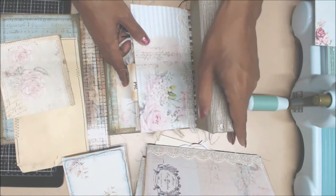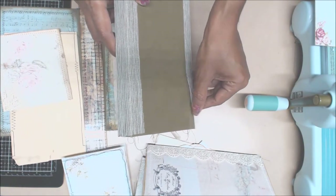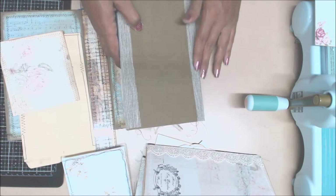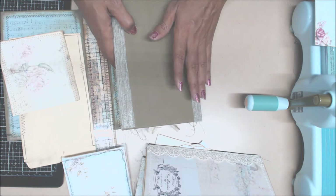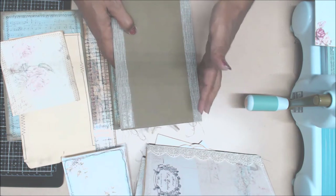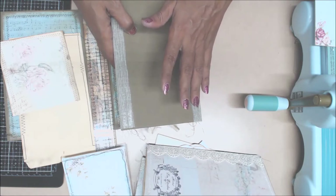So I have to constantly keep pressing down on it - see right there, there's a perfect example. The good thing is that this cloth is just to reinforce my spine, so I am going to be covering it up with some decorative paper and some trims.